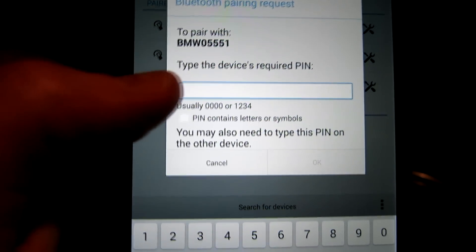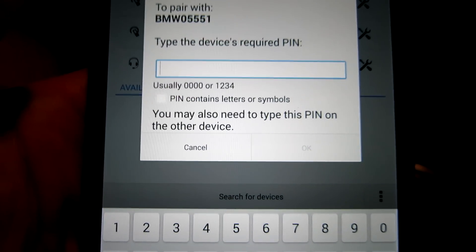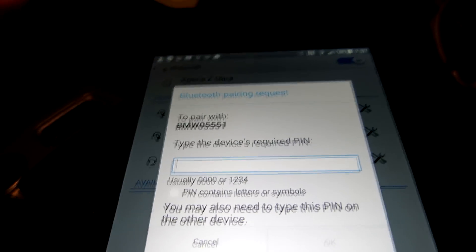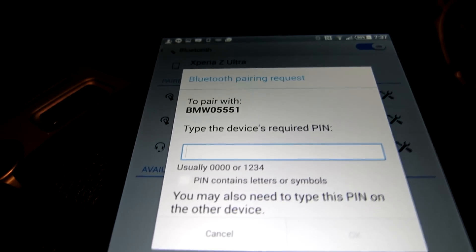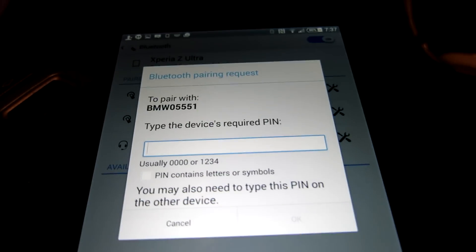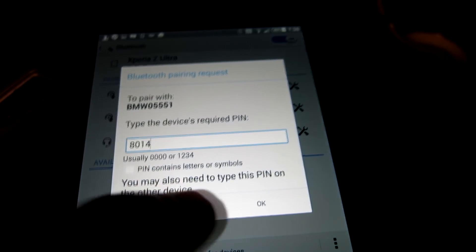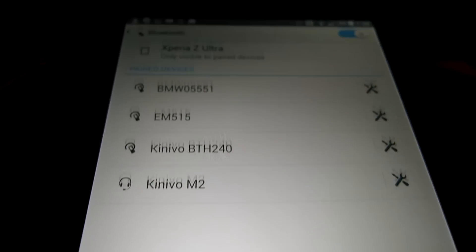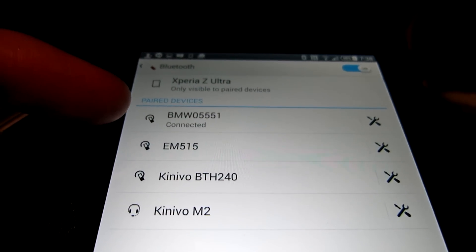Let's go ahead and hit that. It says 'Type in the device required PIN number' — it's usually four numbers. Normally every BMW has a different number. Mine is 8014, but again that's not going to work for you guys — it's located in the trunk behind the wall. So I'm going to go ahead and push 8014, then hit OK. And now it's paired up guys — 'Pair devices.' We're looking really good right there.